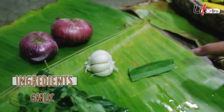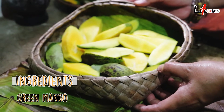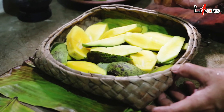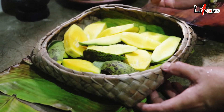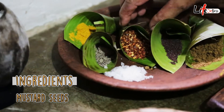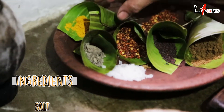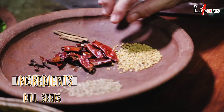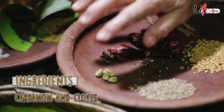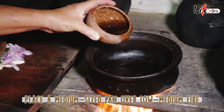Curry leaves, garlic, pandan leaves, onions, and of course the green mango — which I'm going to use with the skin, because when you cook with the skin the flesh will stay on and will not melt down. Then we have curry powder, mustard seeds, chili flakes, pepper, salt crystals, turmeric powder, dill seeds, dried red chilies, cinnamon, cardamoms, cloves, and sweet cumin.